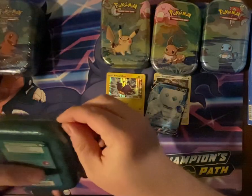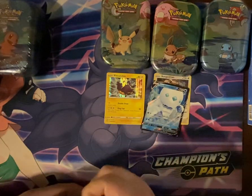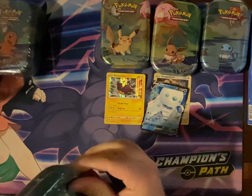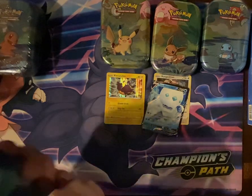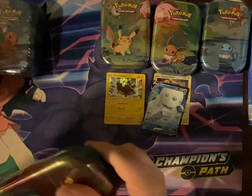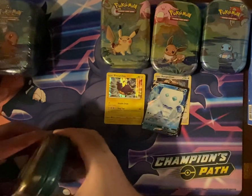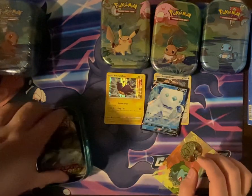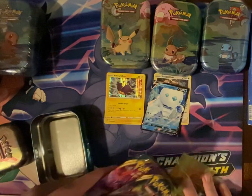Bulbasaur. Alright, for Bulbasaur it's the same — Darkness Ablaze and Vivid Voltage.